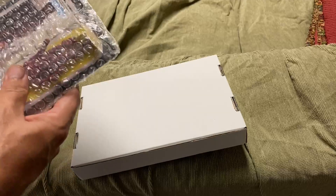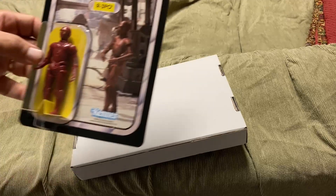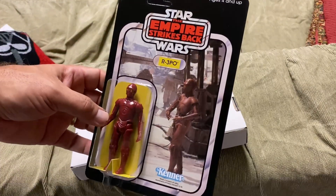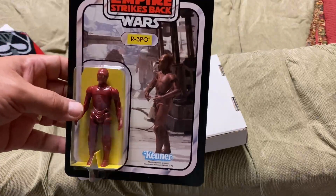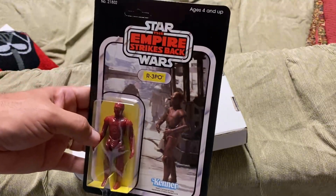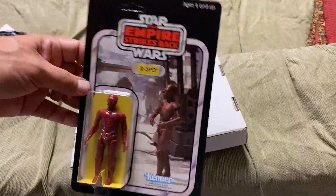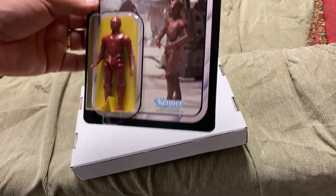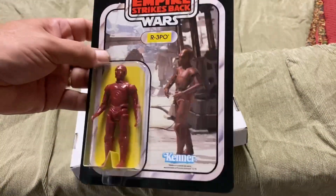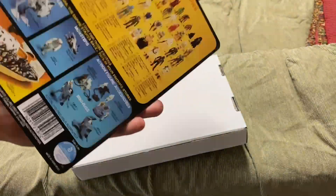People have their own opinions about Smuggler's Den. Some are going to argue that this is not bad because this was never released as a vintage figure on an Empire Strikes Back card — so anyone who knows their stuff will be able to pick that out. There are also telltale signs: the weight of the card, while very good, is not exact to the weight of the original cards.